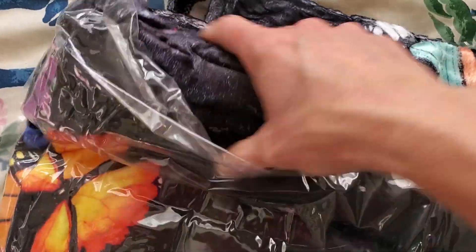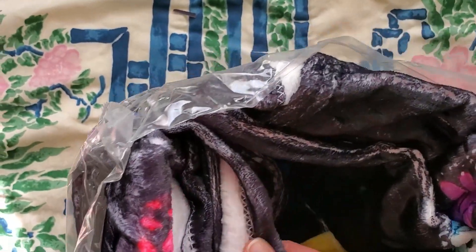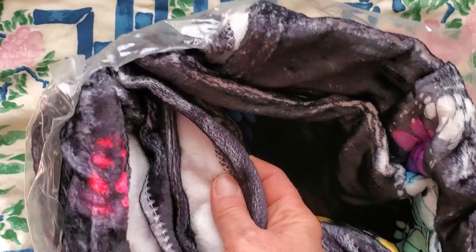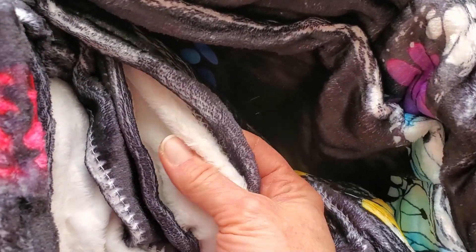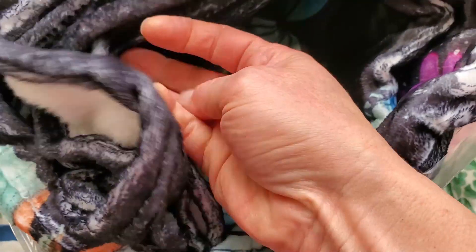It comes sealed in this bag. It's about one layer thick, but it's very soft and plush. Let's pull this out of the bag and lay it out.